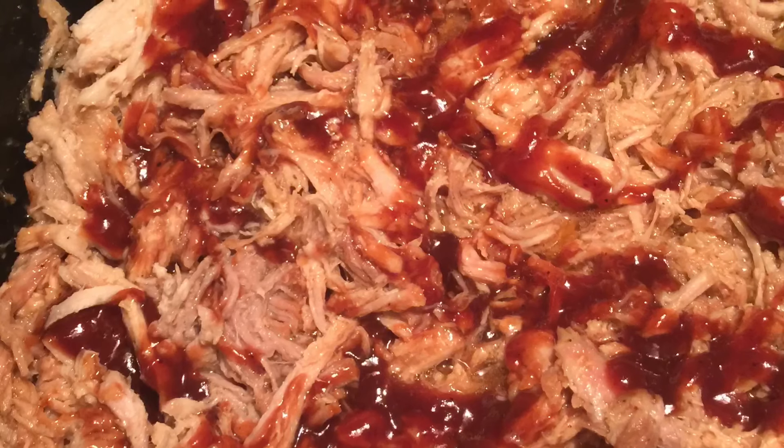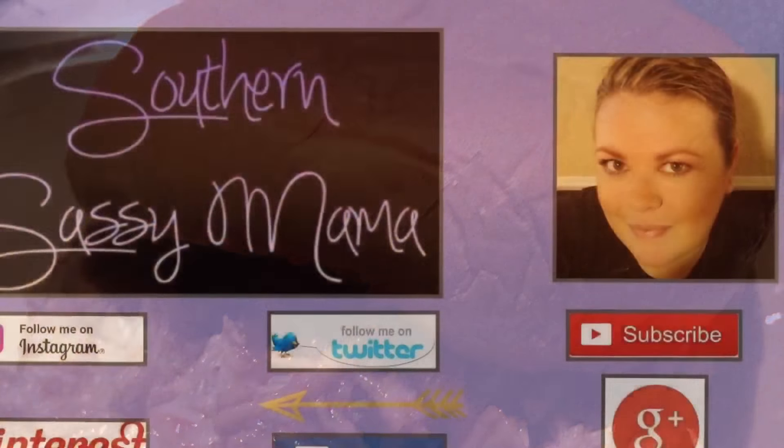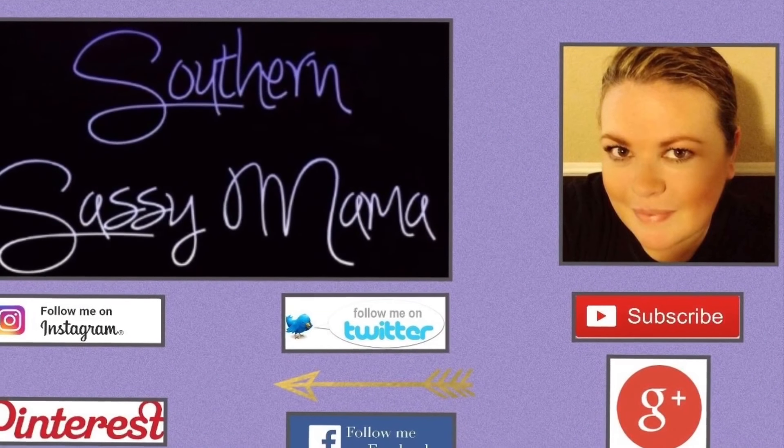If you haven't already, please click the subscribe button and click the notification bell so that you can be notified when I'm uploading new videos. Thank you so much for watching, and I hope to see you next time.